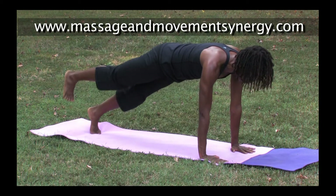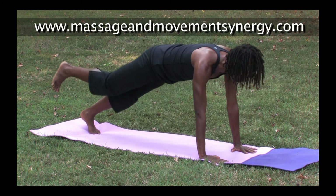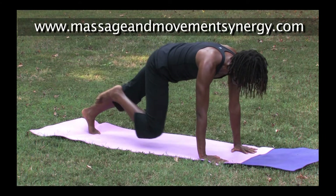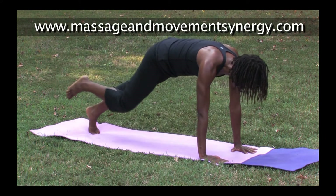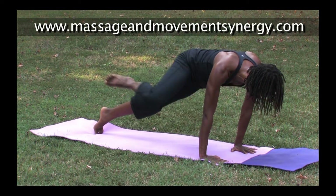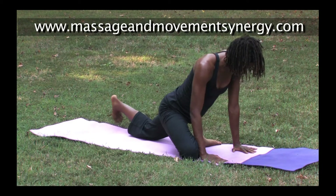We'll start lifting the right leg, moving towards a plank crunch — we're going to go in three directions: forward, to the inside, and to the outside. Then setting up for a pigeon: bring the knee forward behind the right wrist.